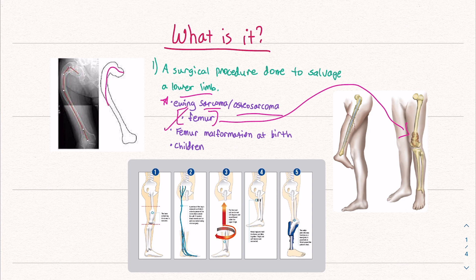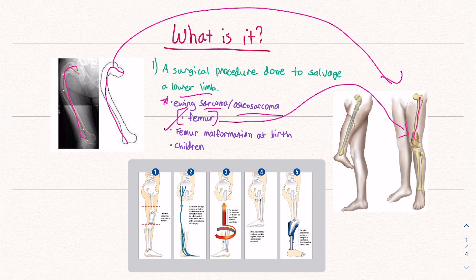As you can see here, this femur is hooked when it should be straight. But here we're just going to talk about the bone cancer portion.